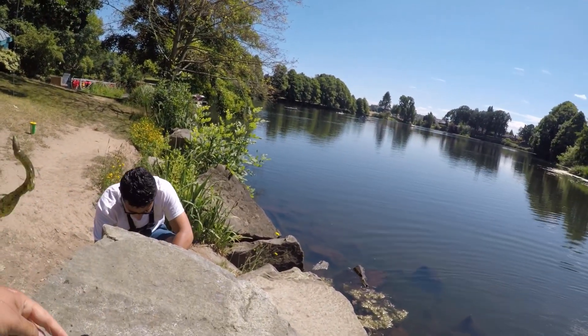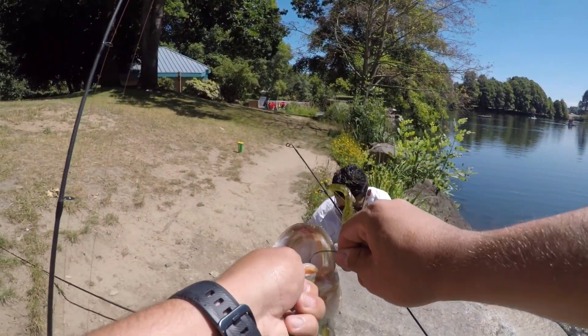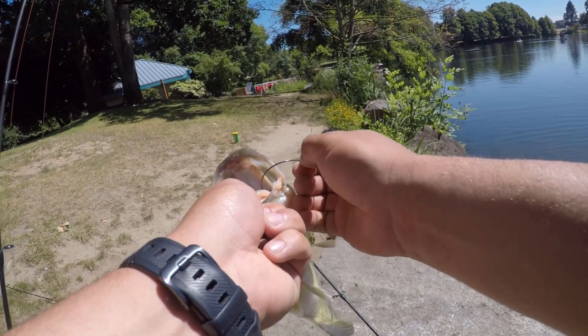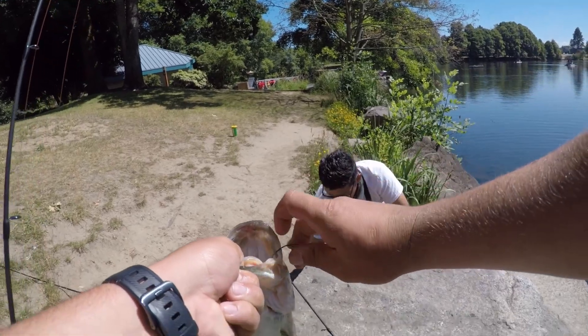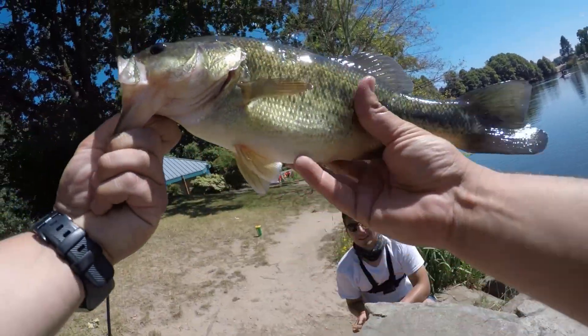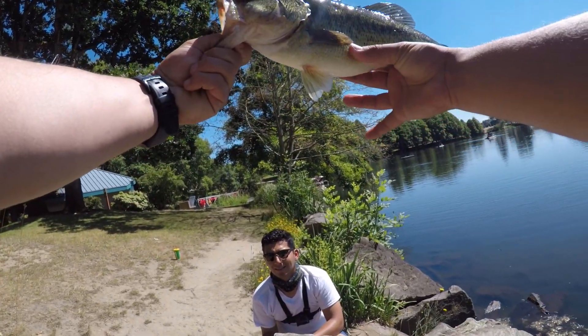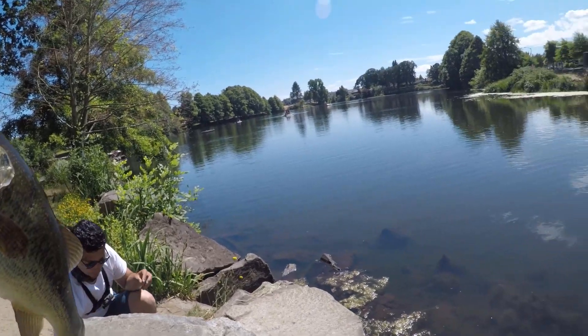Oh God, calm down. I was just waiting for my line to tighten right there. Nice, dude. First one of the day. Look at that little chunk, dude. Heck yeah, man. That's nice. Not too bad for the first one.